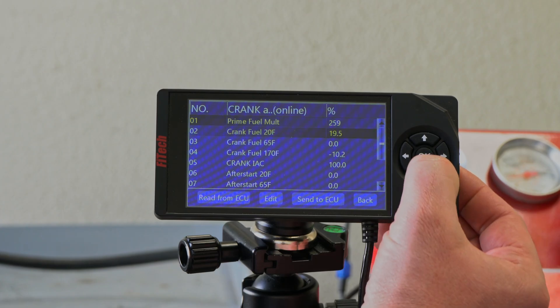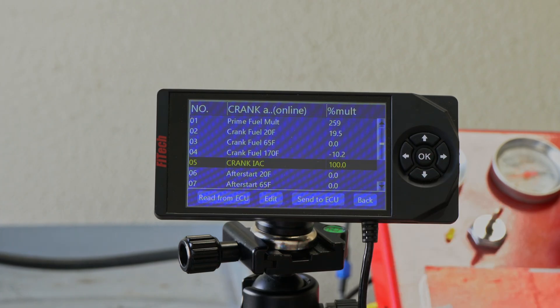The most important part of all of this is the IAC setup. There's no point in adjusting any of your cold starting until you get your IAC set prior to doing any of these adjustments. If you watch one of our throttle adjustment videos, that is the most important thing to do prior to diving into all of these other tuning menus. So once you've got your throttle set properly, we can then choose where we want our Crank IAC to be. The less air that you give, the less RPM flare you're going to get initially, but at a certain point you need a certain amount of air to get the engine to start.